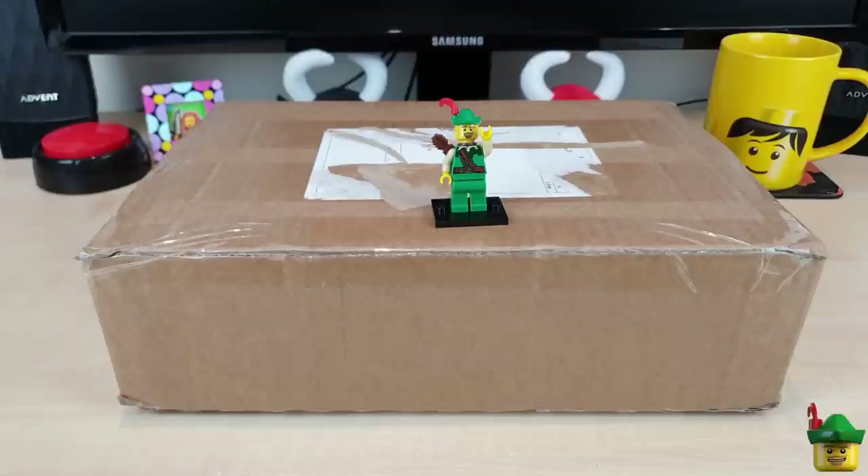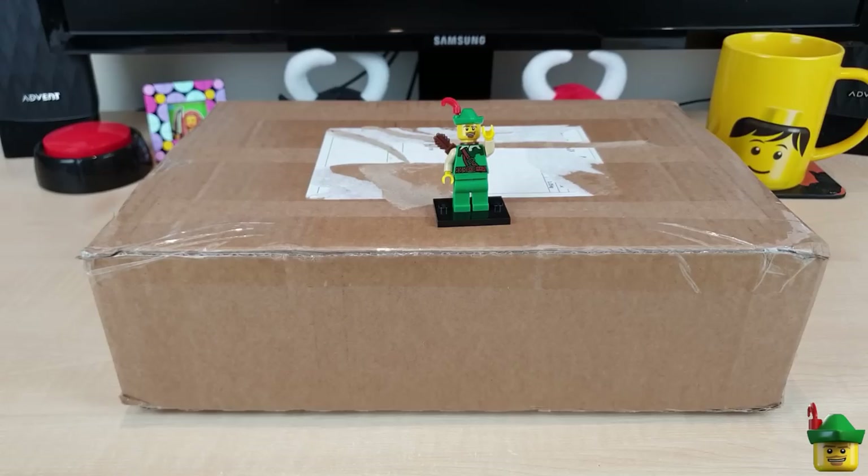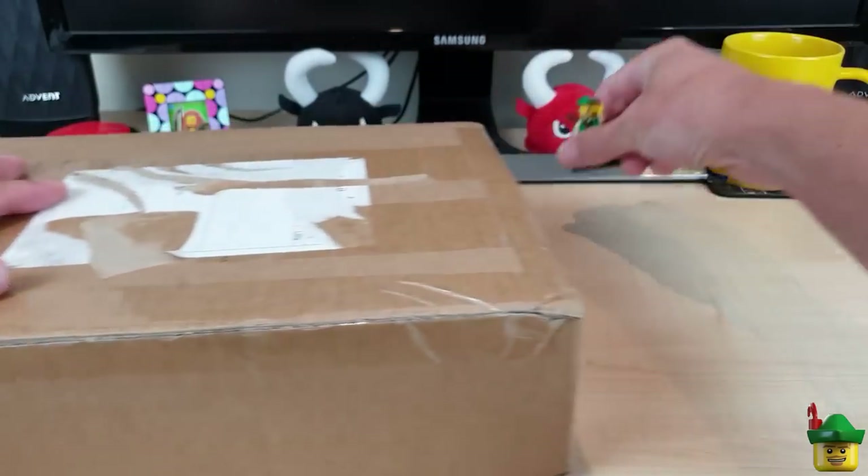Hello YouTube, Robinhood Bricks here and it's BrickHaul O'Clock with yet another package from BrickLink.com. Right, let's make a start.